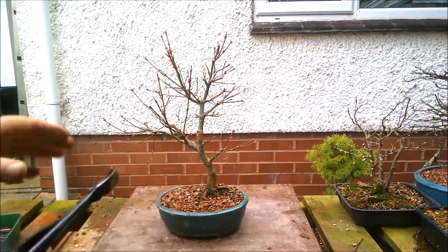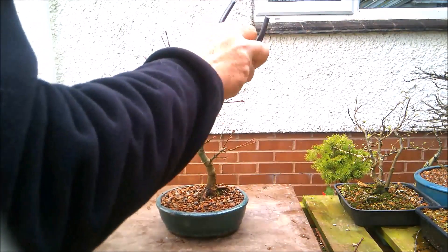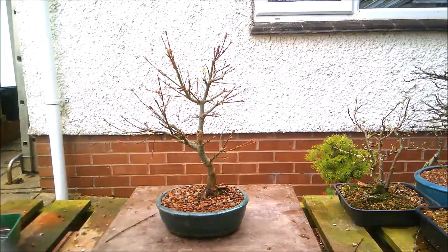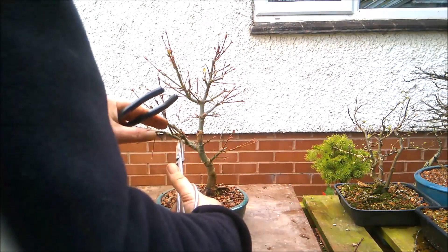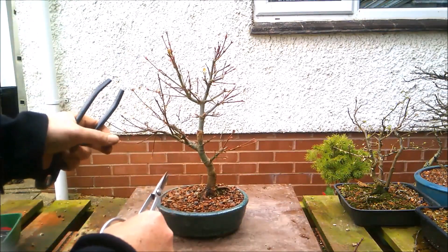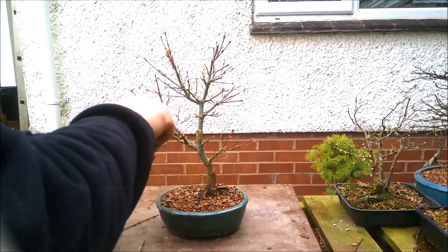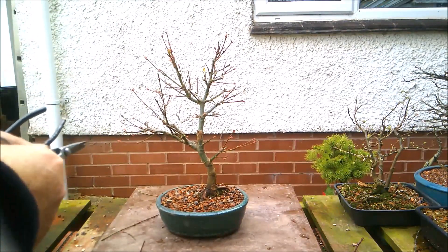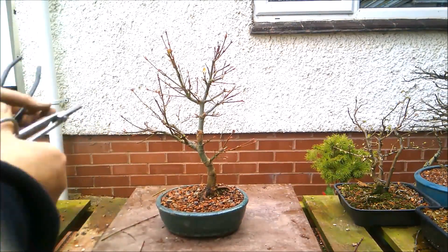Now I need to remove some of the top growth. I've got some odd bits like this piece here growing just straight up, so I'm just going to take that right back to that branch. And I've got a number of pieces all coming off the same point - they would eventually grow back across the trunk, so I'm going to get those removed. There's a dead stub just in there - that's better. Then I'm going to shorten that, and that piece is coming straight at us so I'm going to get rid of that. Piece going straight down, crossing pieces - removing those will hopefully compensate for the amount of root that I removed.